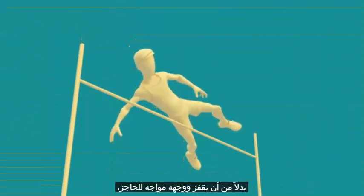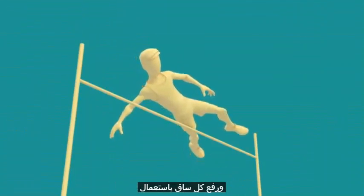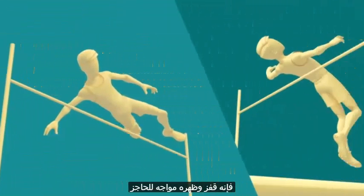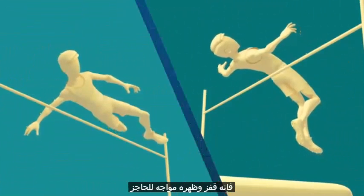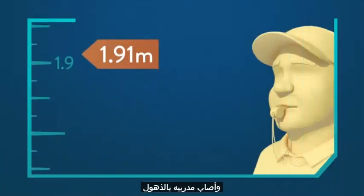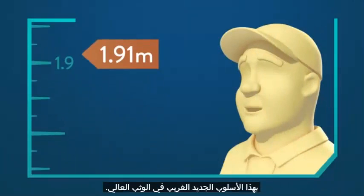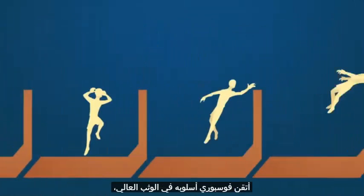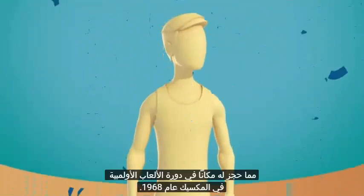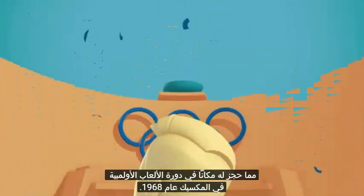Instead of jumping with his face towards the bar and bringing each leg over in the traditional straddle method, he jumped with his back towards the bar. Fosbury improved his record by over half a foot and left his coaches amazed by this strange new style of high jumping. During the next few years, Fosbury perfected his style, won the U.S. National Trials, and assured his place in the 1968 Olympics in Mexico.